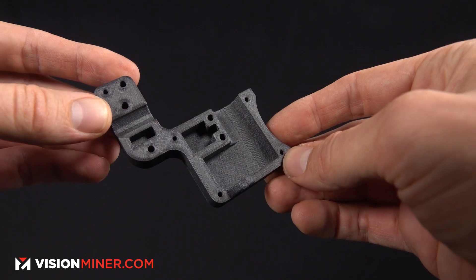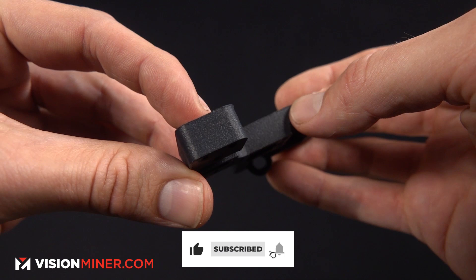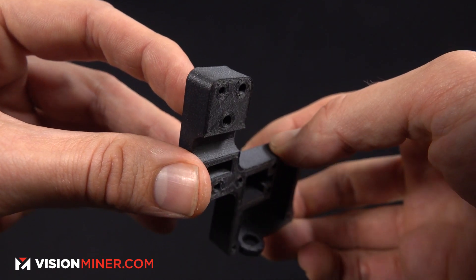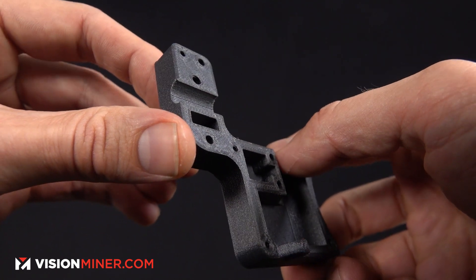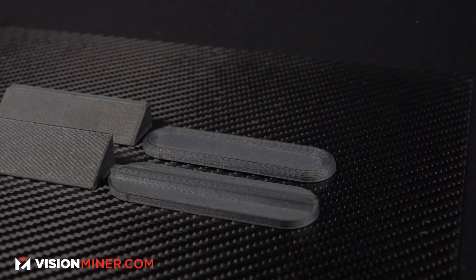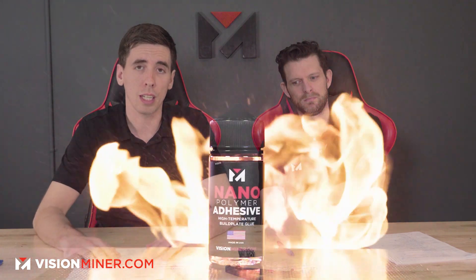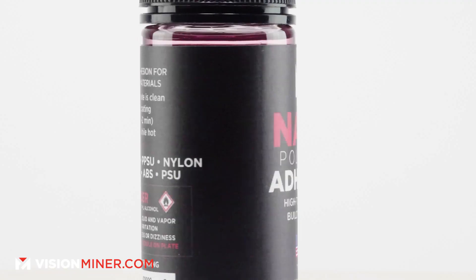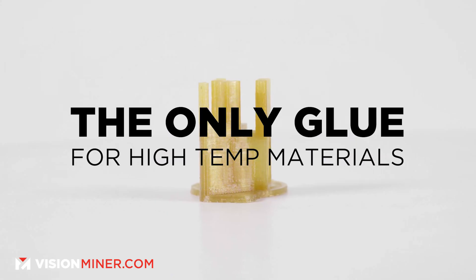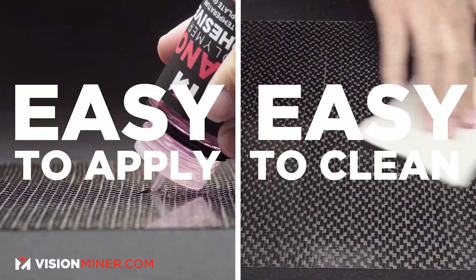Nothing looks better — there's no filament that produces a better-looking part. It's smooth and just dialed in; look at that top layer. Always remember to dry it, and you're going to need something great to stick it to the bed, like nano polymer adhesive, which was developed specifically for PEEK, Ultem, and PPSU. So far it's the only thing that really works well. You can use glue stick, but it's really a pain.